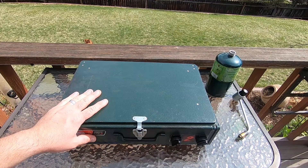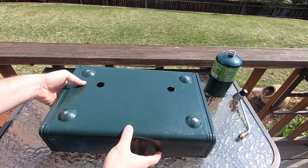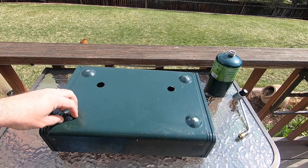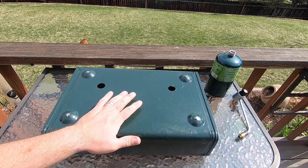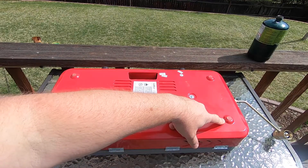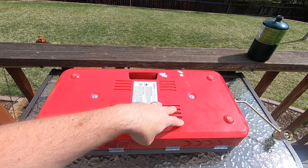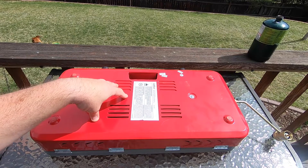One thing to keep in mind on both units: there are no feet on the bottom. The Coleman just has raised bumps with nothing to adjust, and it's the same on the Camp Chef — you can't level them out. If you want something adjustable, you'll have to pay significantly more for a stove with adjustable feet. Also, if you use an aluminum table, these slide around a lot. On my Camp Chef I've added little rubber feet to the bumps — you can get these really cheap — and it keeps it from sliding around.